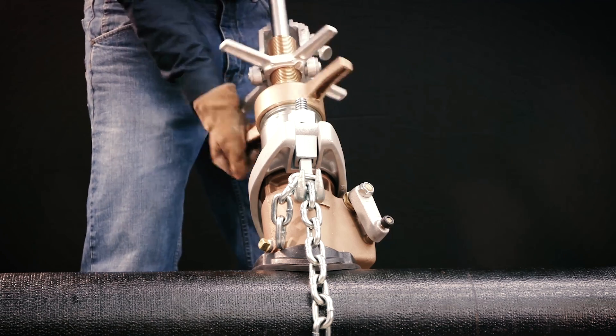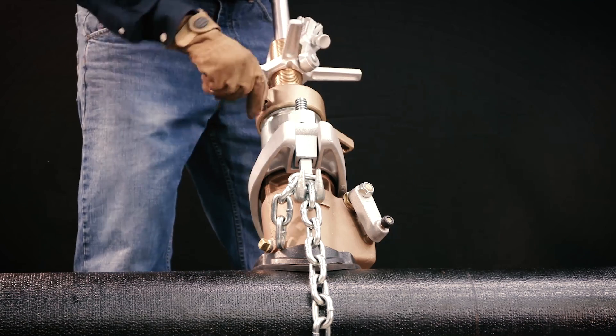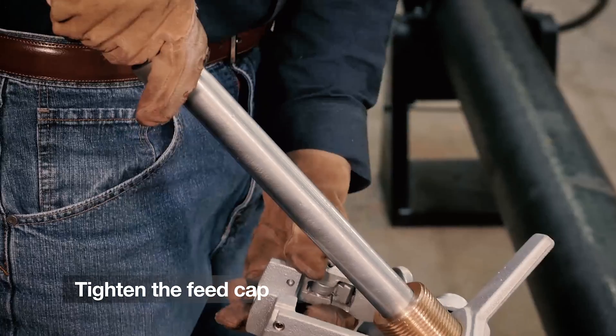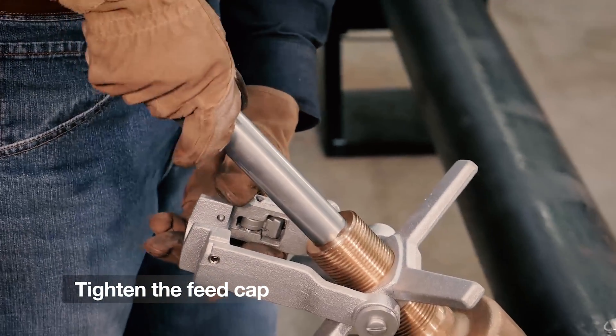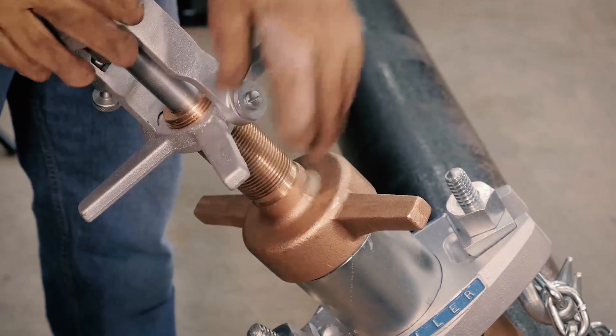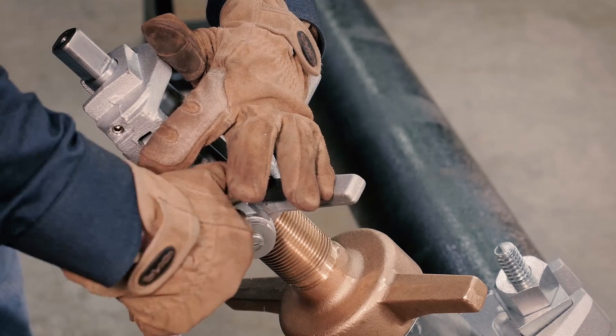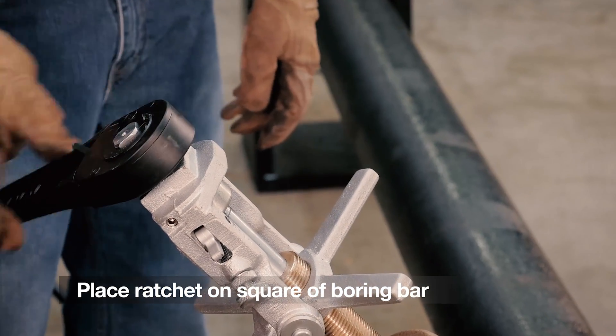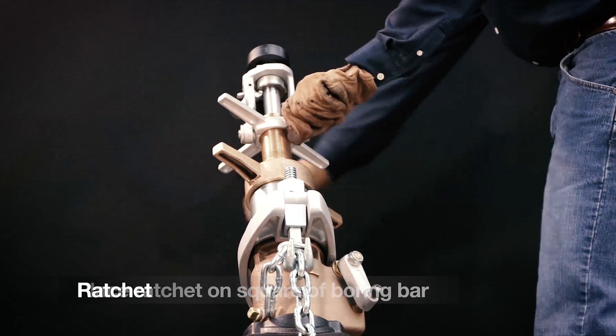Retract the boring bar by pulling up on the bearing end of the bar, and attach the upper section of the machine to the upper chamber. Tighten the feed cap and lower the boring bar down very carefully until the drill point hits the main. Attach the yoke assembly and engage the locking mechanism, then take the ratchet handle and place it on the square of the boring bar.